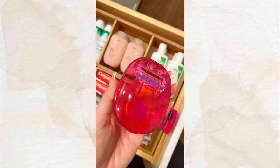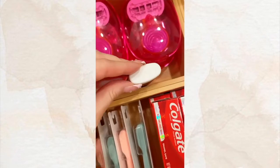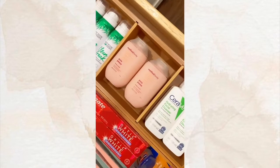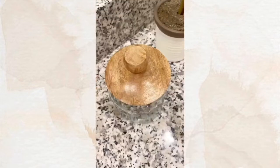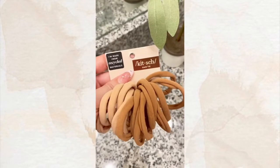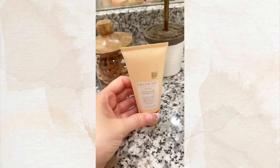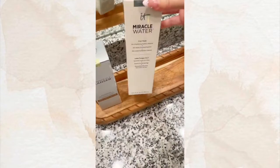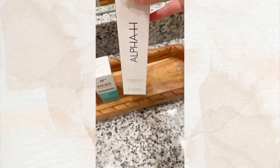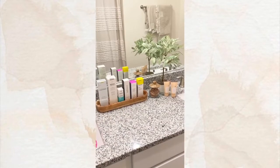I thought these would be great for my girlfriends — they're mini on-the-go razors. Now I'm going to add a few last things to the counter. Every girl needs a good hair tie, and these ones are my favorite. I can't wait till they get here, and I hope they love it.